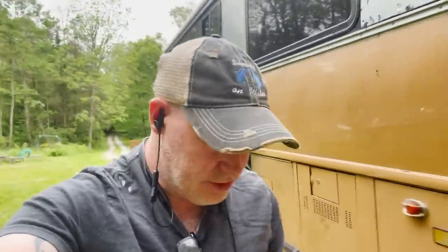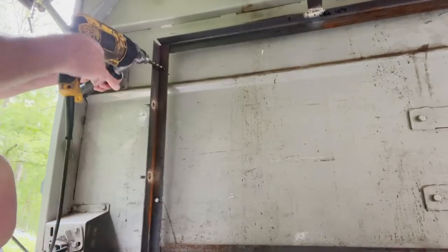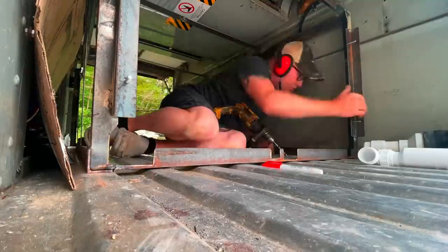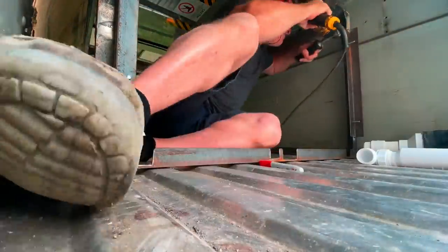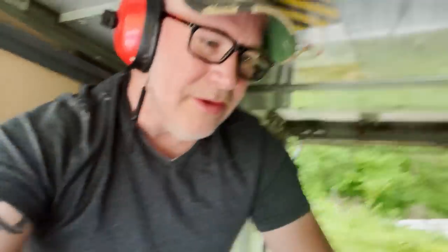I'm back with some new drill bits. What a huge difference good drill bits make. I'm going to knock the rest of these out — good drill bits really make all the difference.